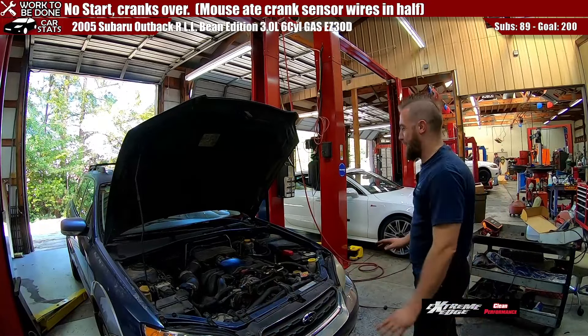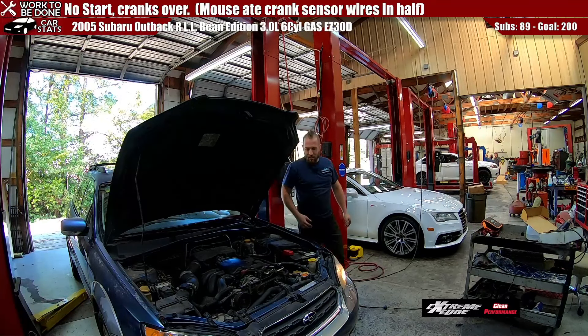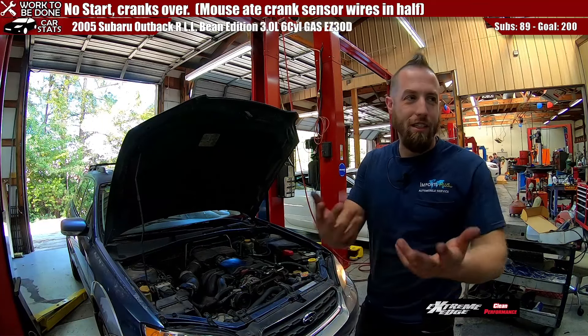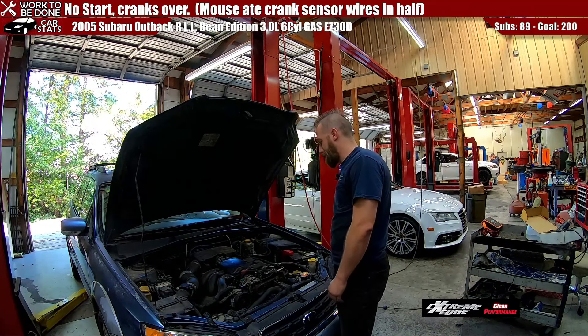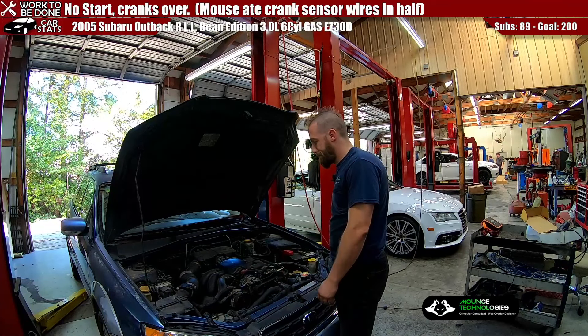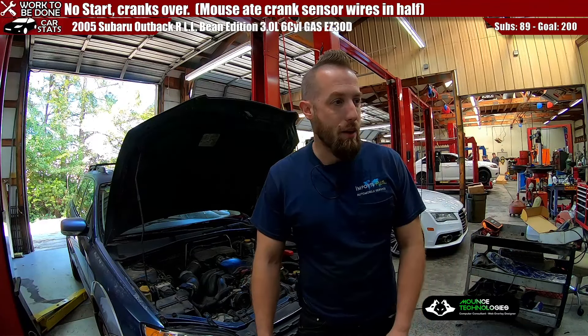We got it all hooked back up and we're going to see if it starts. We already started it once, but I figured I'd give you a little suspense. It took a little longer to crank over the first time, but it's doing fine now. So we're going to go run it down the road, make sure nothing else goes wrong, and send her on her way.